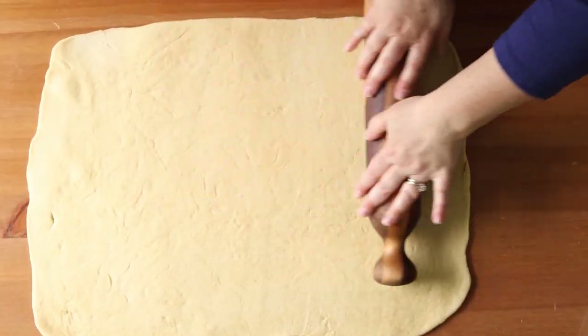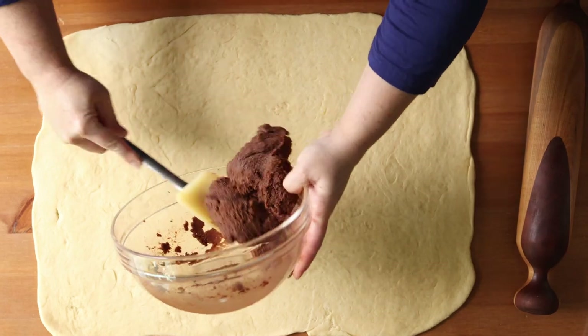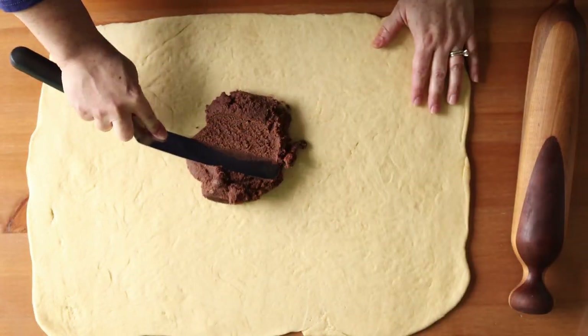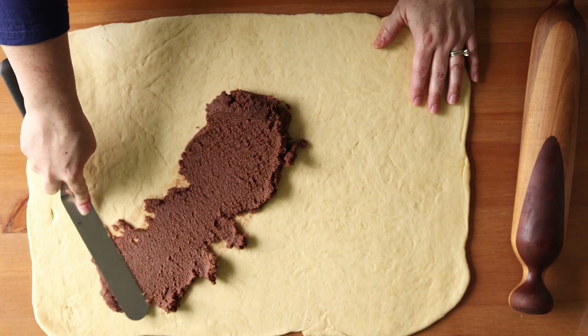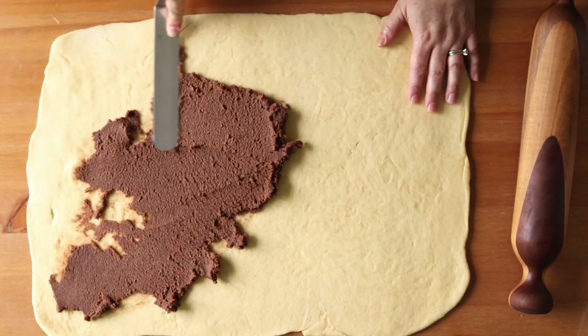Kringles come in many different flavors, like the chocolate cinnamon we're making today, and others such as cinnamon sugar, cinnamon raisin, apple, nut fillings, Nutella, marzipan lingonberry, and the list goes on.